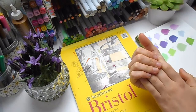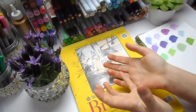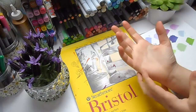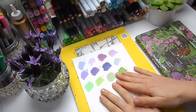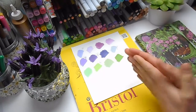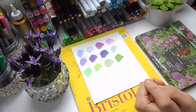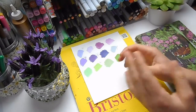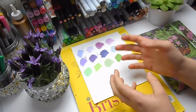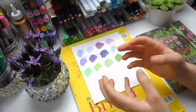We chose a lovely theme which was spring and flowers, and we picked a purple and green color palette. It's been lots of fun working up what I'm going to do, while keeping in mind that the piece will not be finished until she's done her half and we've put them both together.